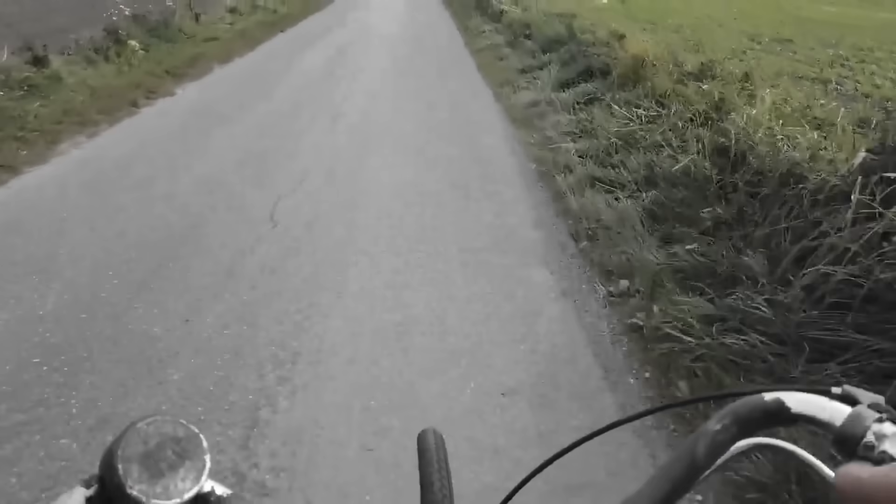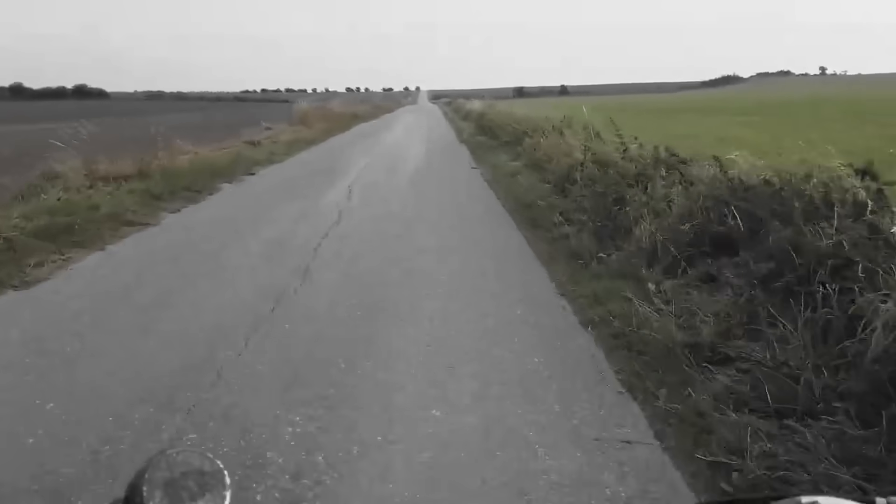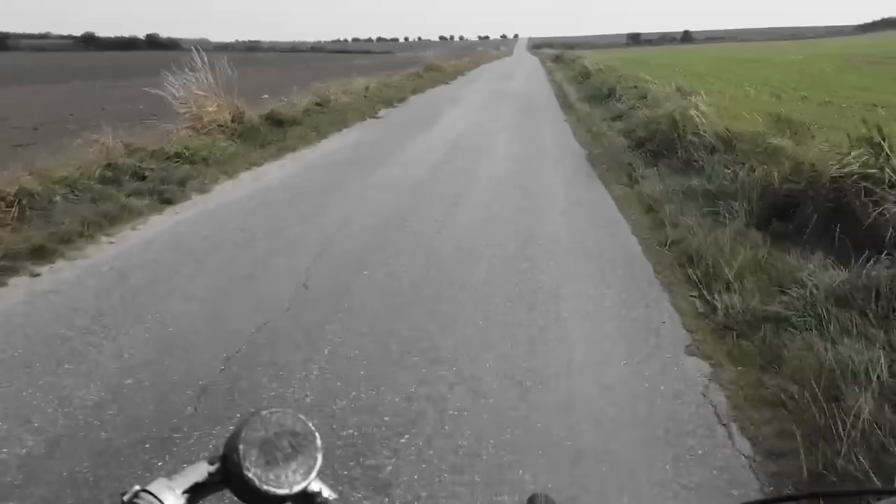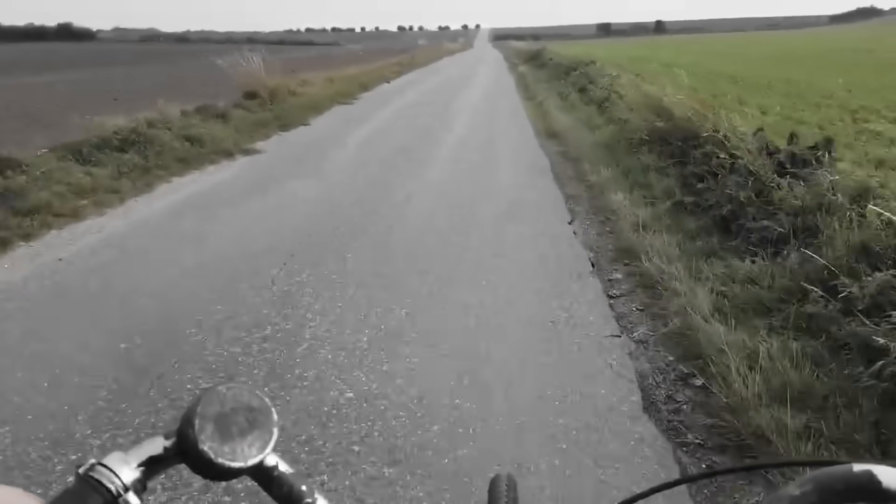Now we are on a straight road. I don't really know what kind of speed we're talking about right now, but I would say 15 kilometers per hour.